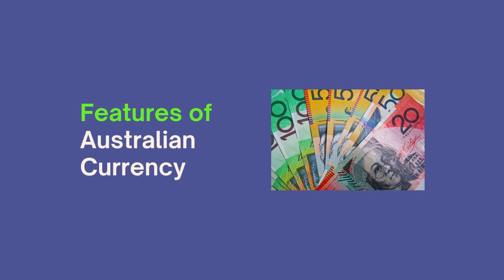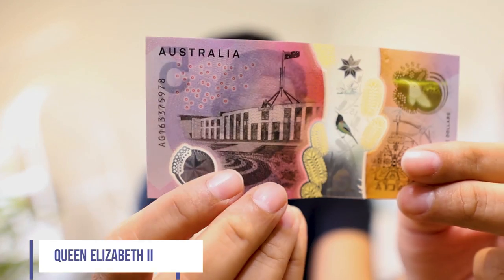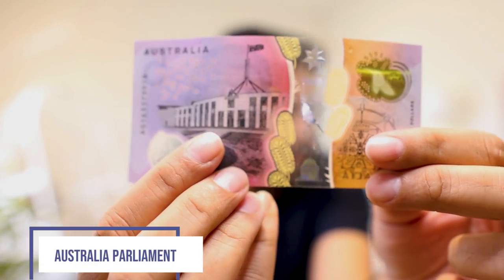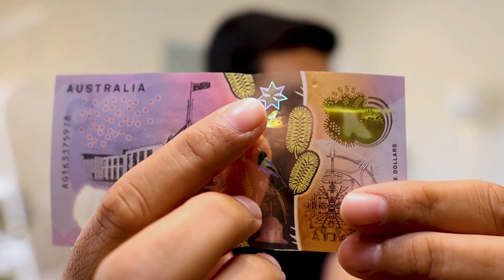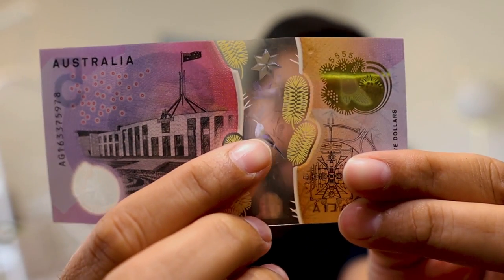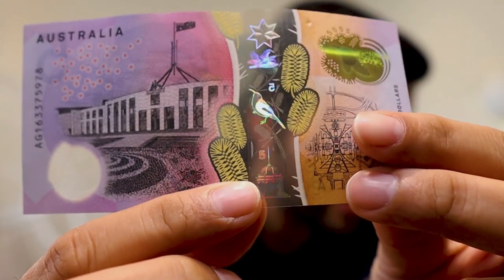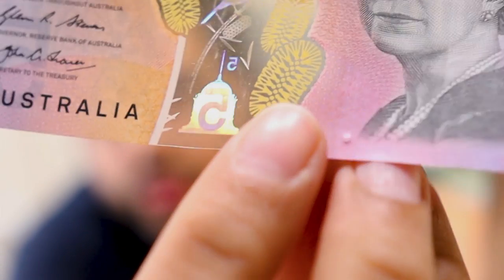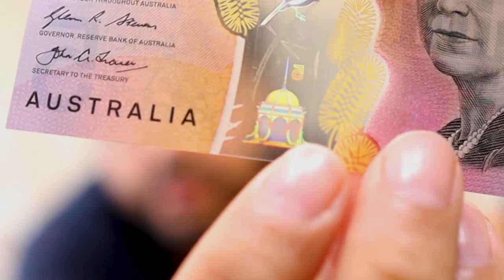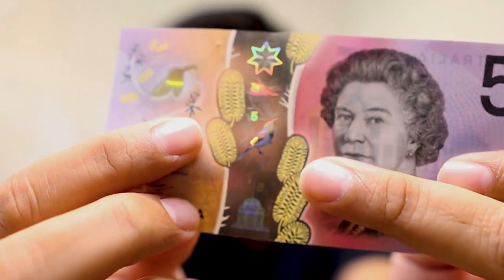Now let's have a quick look at each banknote. With the five dollar note, you'll see the photo of Queen Elizabeth II, and on the flip side you'll see the Australian Parliament. At the top you'll see the Federation Star, then a little bird also known as the Spinebill right in the middle, and the Federation Pavilion at the bottom. With this holographic image you can even see 'five dollars' printed right in the middle, along with these yellow bottlebrush flowers which are part of Australian nature.